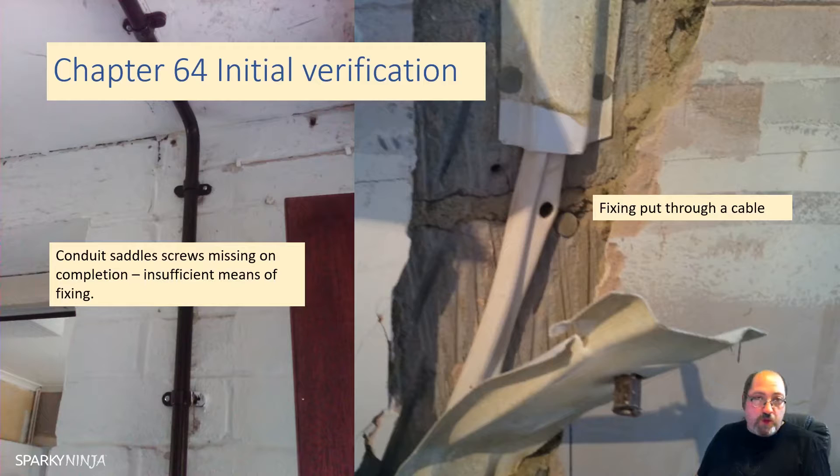The fundamental principles of section 131 cover the needs to achieve protection for safety - protection against electric shock, thermal effects, overcurrent, fault current, voltage disturbances. From an initial verification perspective, you need to know what the designer's intended way of achieving protection against electric shock was. If the entire system is ADS, you need to know that so when you do the initial verification you're confirming that method of protection has been achieved. If part of the installation uses Class 2 double insulation only, or electrical separation, but you identify it's been installed in a way that contradicts that method - that's what this is about. You must know about that stuff at the beginning of an initial verification.